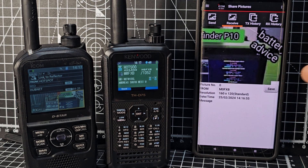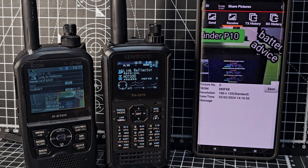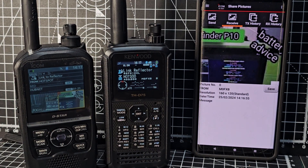It looks like it's done — that's my RFinder P10 tablet. You can save the photographs as well. There is actually an app called — I think it's the 4002 by ICOM — where it will get a photograph, prepare it with the right pixels, and send it to your ICOM IC-52. I've done a separate video on that.